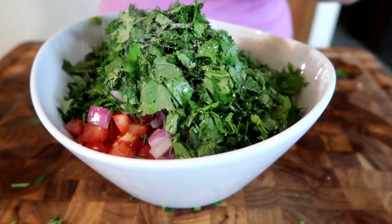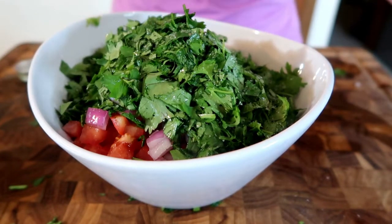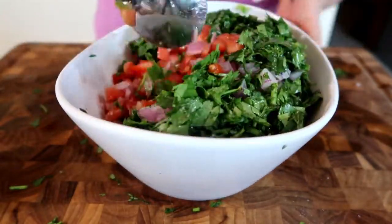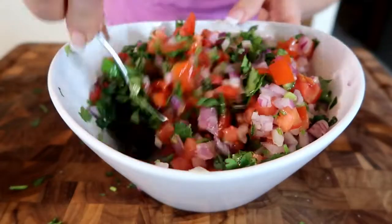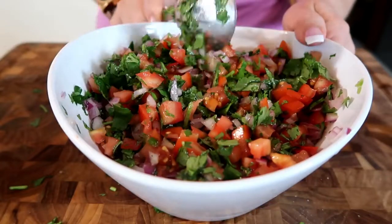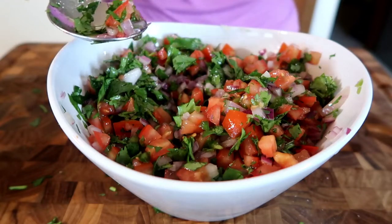Adding some salt, some lemon juice, a little bit of apple cider vinegar, and some extra virgin olive oil — just stir that together. The easiest way I've found to do this is to take your spoon, scoop it to the very bottom of the bowl, bring it back up to the top, and then just turn the bowl as you go — it's the easiest way to mix it without crushing anything. Just going to let these flavors marinate together for about 30 minutes; it really bumps up the flavors. Do taste it for salt at this point to make sure you have enough.